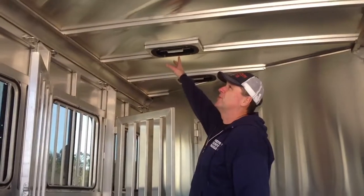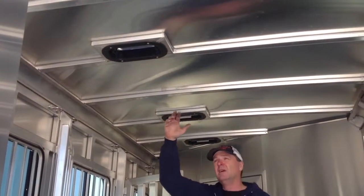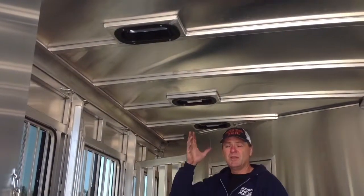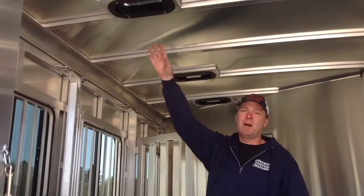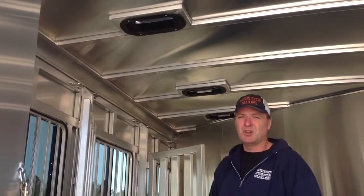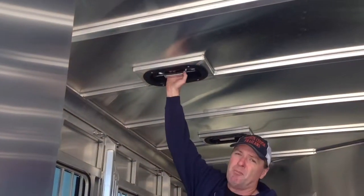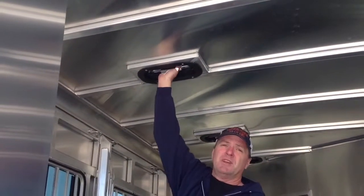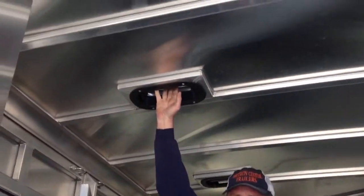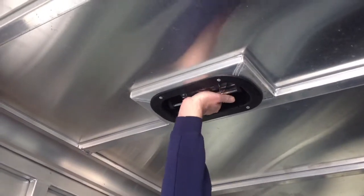Our pop-up roof vents are actually off-center — they're towards the horses' heads. As you all know, if your head is cool, your whole body is cool. So we put our pop-up roof vents towards the horses' heads to keep the head, neck, and shoulders cool. These roof vents pop both ways, forward and rear, so if it's raining and you just need ventilation, you can pop it open towards the back and your horse will not get wet.